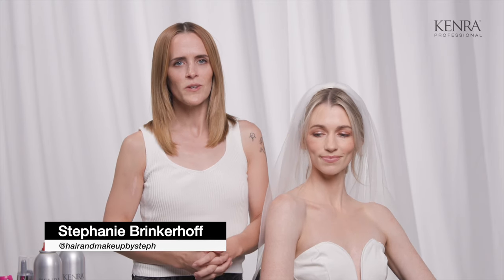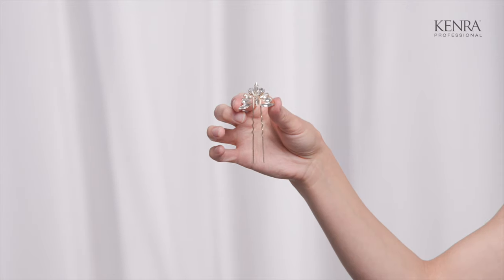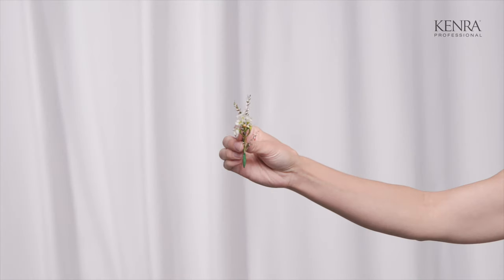Hi everyone, I'm Stephanie Brinkerhoff with Hair and Makeup by Steph. I'm going to show you guys how to work with bridal hair combs, pins, barrettes, flowers, flower crowns, and a veil.